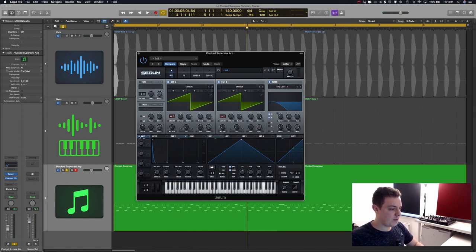Now we're going to grab the mod wheel and assign it to the cutoff. What that does is give us control over the overall brightness of the sound, which we can automate in the project to create tension, release tension, get the sound brighter or darker as we want. As I move the mod wheel up you can see it gets brighter, and as I move it down it gets softer. This really creates movement in your tracks.